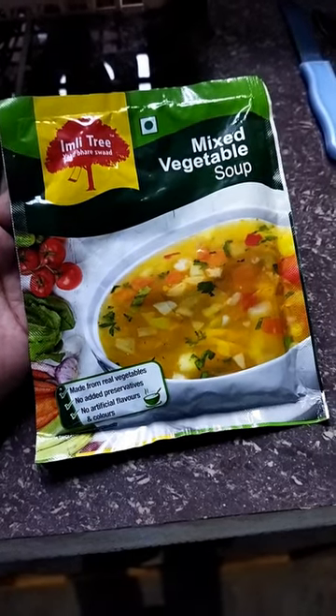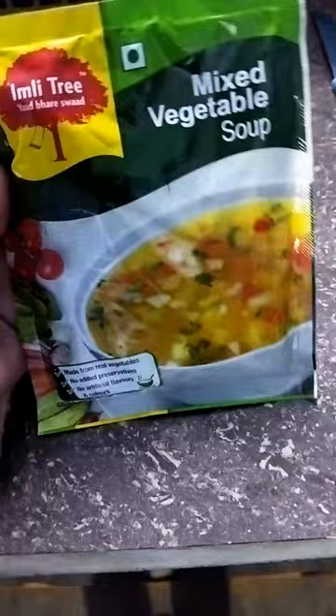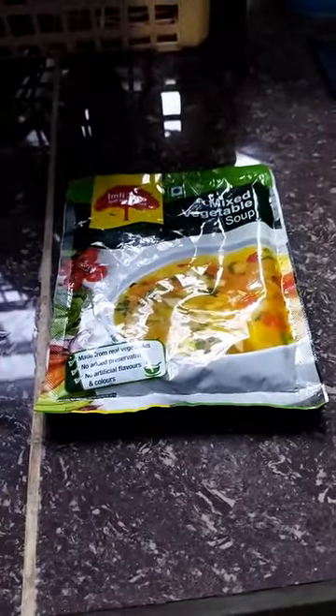Today I'm gonna make this Yimli tree mixed vegetable soup. I'm trying this for the first time. Actually I used to not try any soup, but today I'm trying this for the first time.